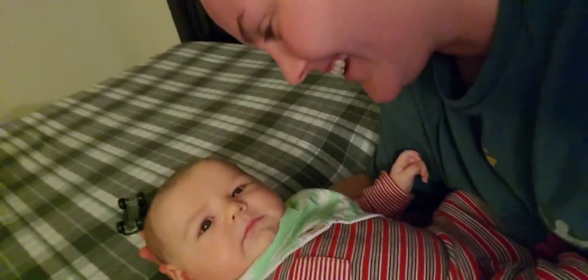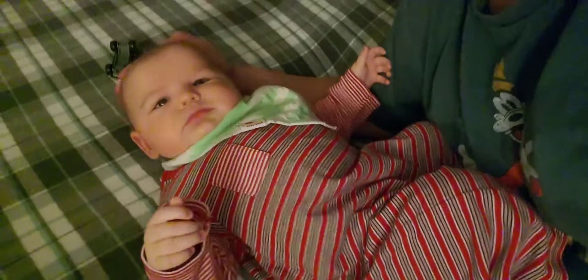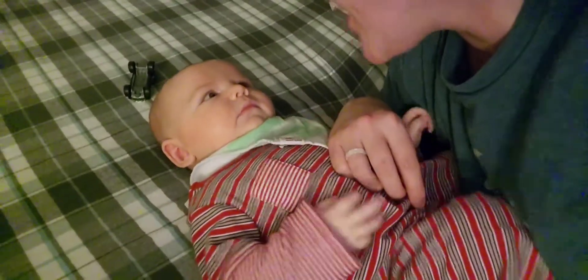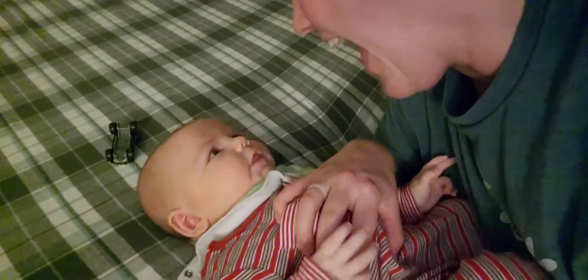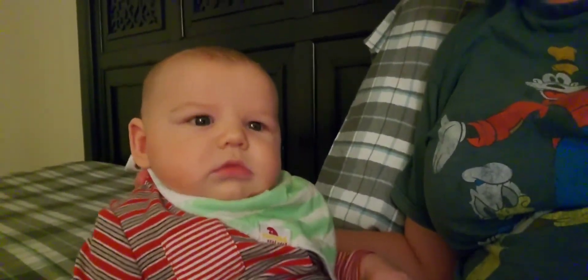Hey! Oh, you got distracted. We're laughing — he was laughing and giggling and now he's distracted by the phone. Hey, say hi! Say hello! Oh now he's going to get irritated.